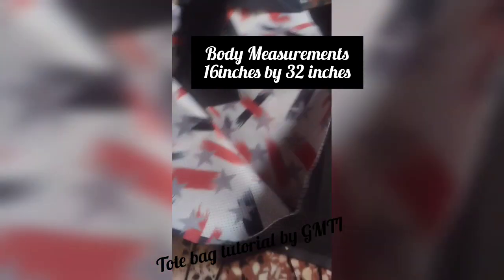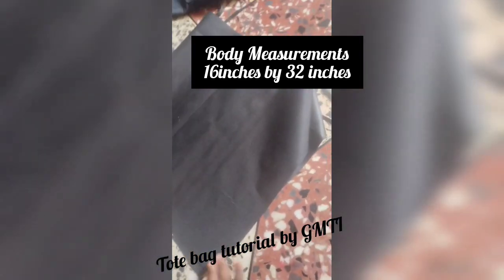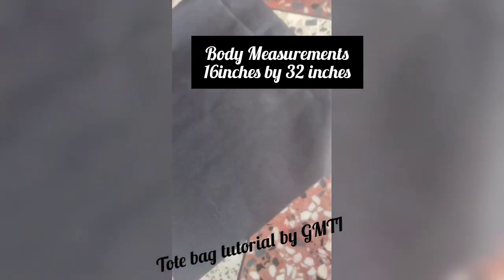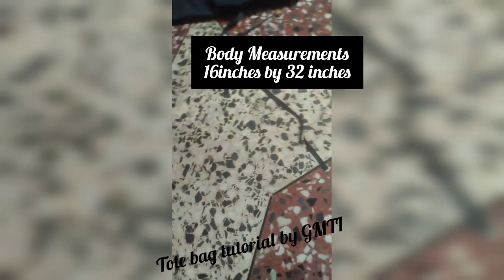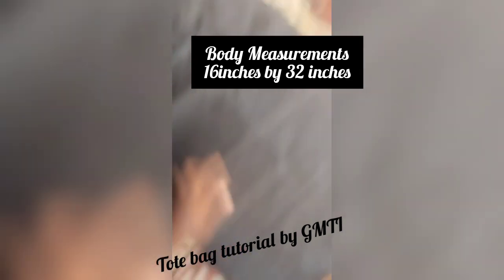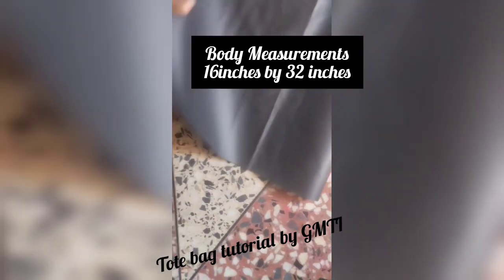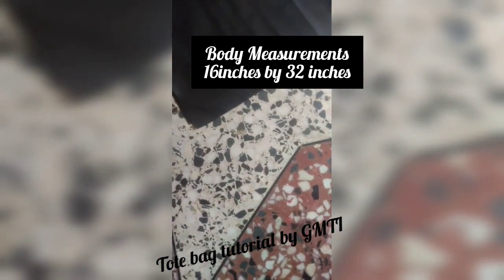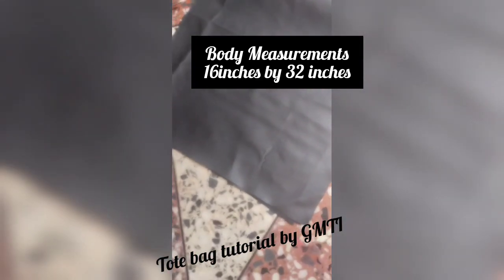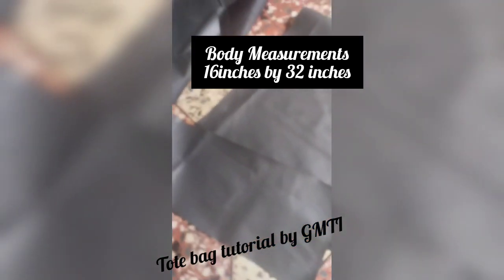I've cut the fabric out already. The normal measurement for a tote bag is 16 by 16 — 16 wide and the length will be 32, so you fold it. This is a 32 length by 16 wide — this is the normal measurement for a tote bag. For the handle, we'll be cutting 3 by 50, depending on how long you want your handle to be. I will cut the handle now and also cut out the lining.